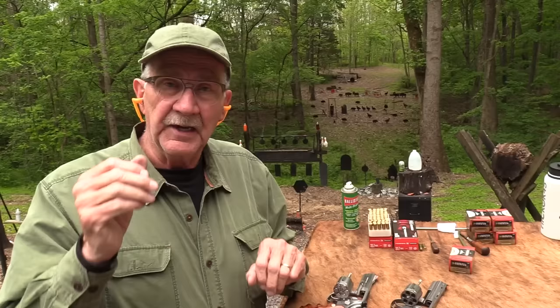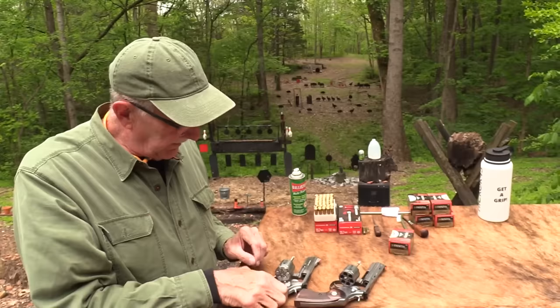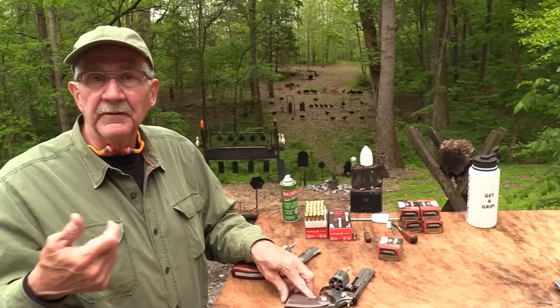I'm busy comparing a couple of firearms. Hickok 45, comparing the Python with the 686.